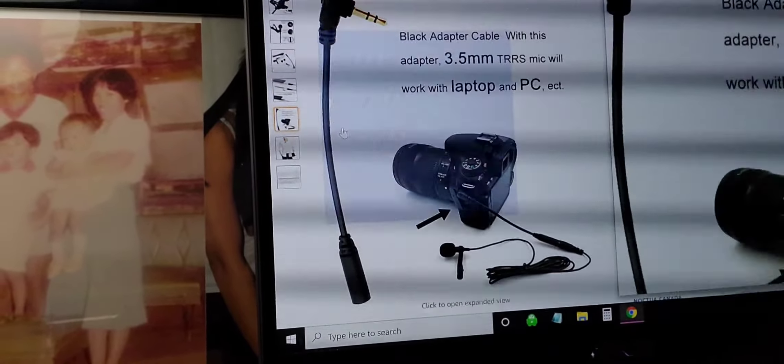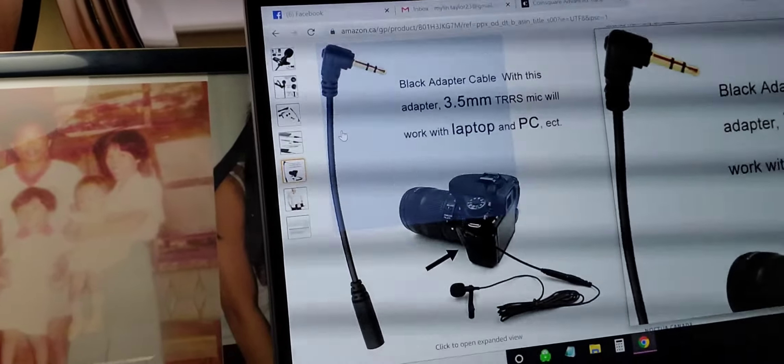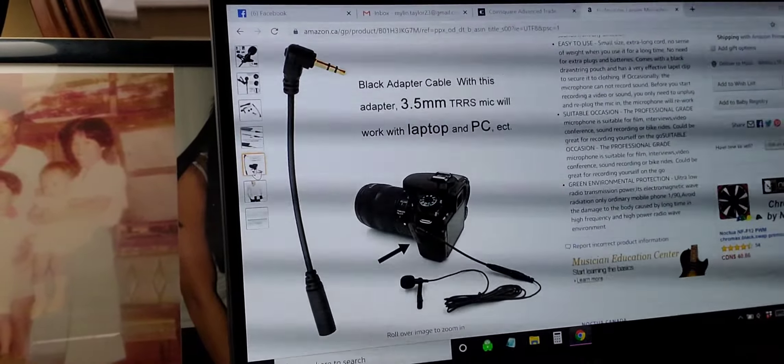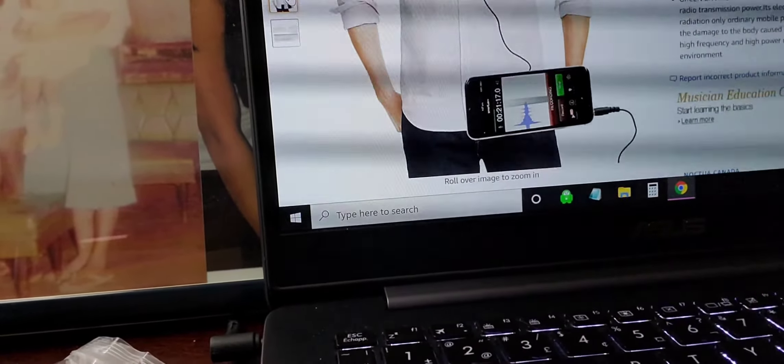This one is for the camera — you can use it for the camera, or your laptop or PC. And that's how it goes. I'll have to check it out and see if it works once I do my first video using this one. For the second purchase I made, which is the tripod, I'll do that next.